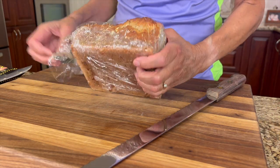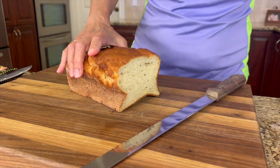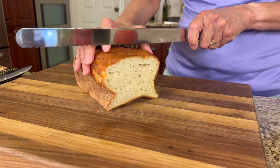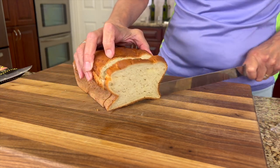I want to start off talking about the gluten-free bread that I'm using in this recipe. Now this is a video that I have that gives you all the details on how to make it — so check that out if you're interested. It's gluten-free and it is a great sandwich bread.